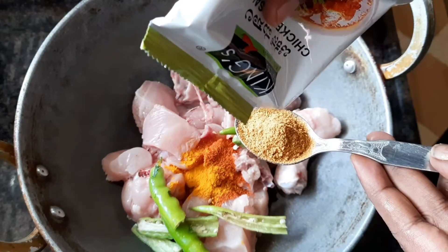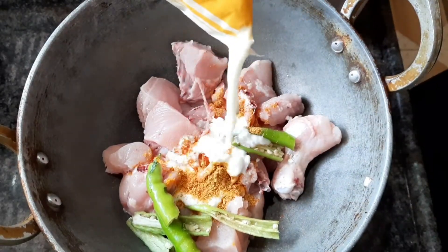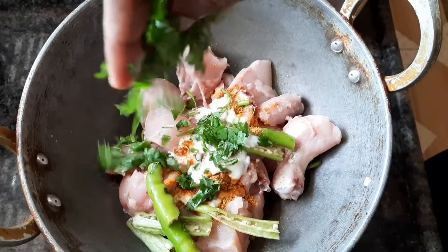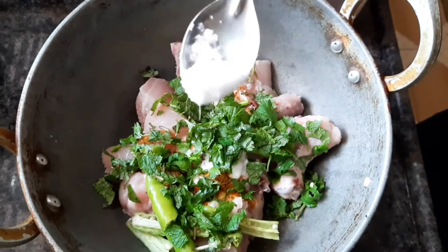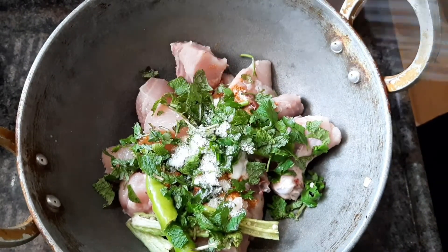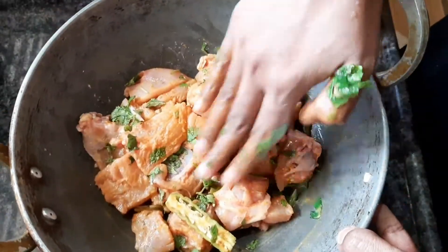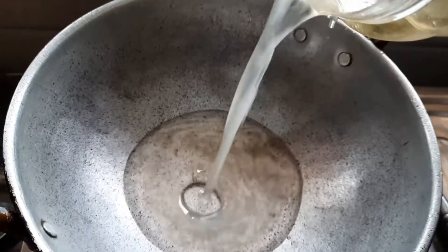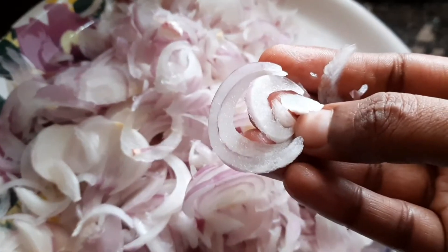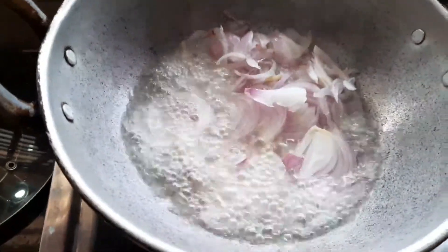Add 1 spoon of chicken masala powder, add 1 spoon of mozzarella powder, and add 1 spoon of queser. Then add 1-2 minutes to the marination of the sauce, and add 1 glass of the sauce.